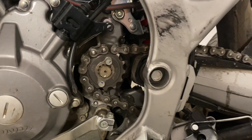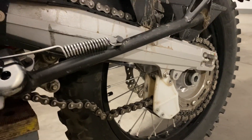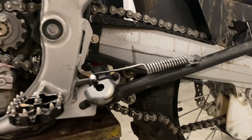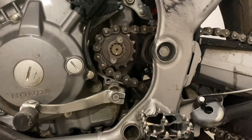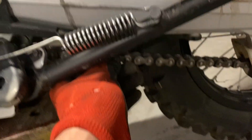The sprocket is in place. I need to reinstall the wheel and adjust the chain, and I think that would be it. Okay, so the new sprocket is fully installed and I've adjusted the chain.